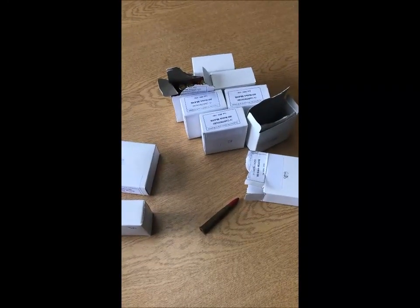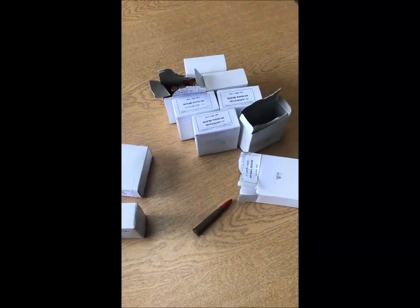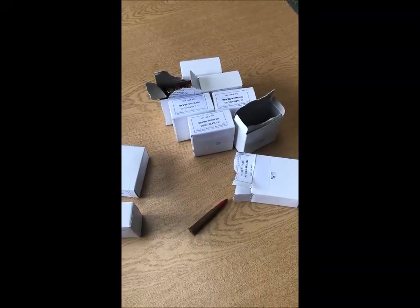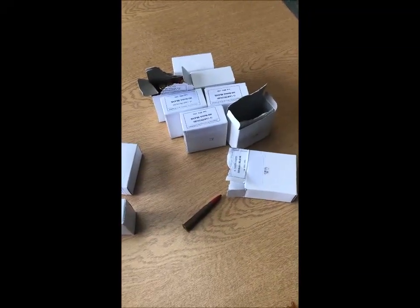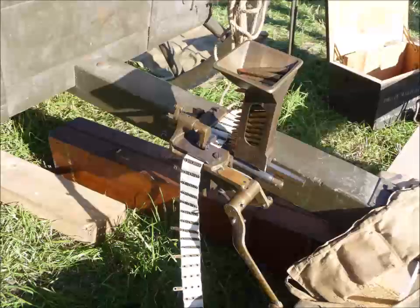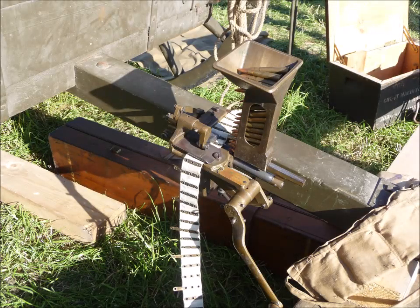I've got a few more rounds to fill, so there's no real need for you to watch me do that. Hopefully that's been quite useful to see how the belt loading machine works for the Vickers. The Vickers machine gun belt loader was carried in the hind portion of the limber wagon, and you can see it here at a living history event we did at Chalk Valley History Festival back in 2013.